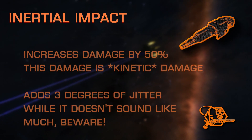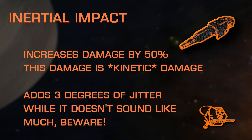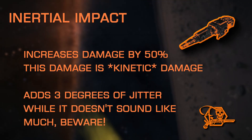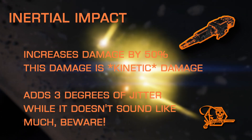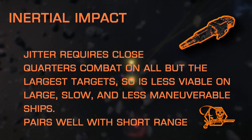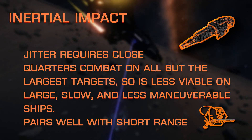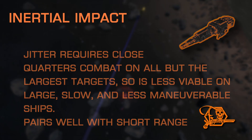Inertial Impact is up next and is exclusive to burst lasers. It's one of the more drastic experimentals that require you to actually change how you fly to utilize it successfully. Inertial Impact is underestimated just as often as it's written off due to unpleasant experiences from the substantial jitter it adds. With that added jitter comes a huge 50% damage increase, which is kinetic damage on a laser. Due to the jitter introduced, it requires the laser to be used only at close range on all but the largest targets, making the perfect pairing for the short range modification to bring terrifying damage in what is basically now a laser shotgun. Be wary of the heat buildup by this combination, since the short range mod increases thermal load substantially. This combo pairs very well with a Thermal Vent beam on board also.